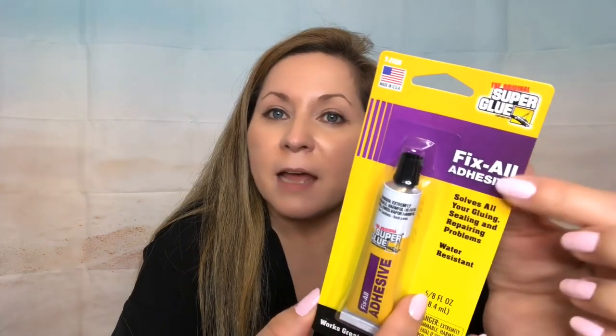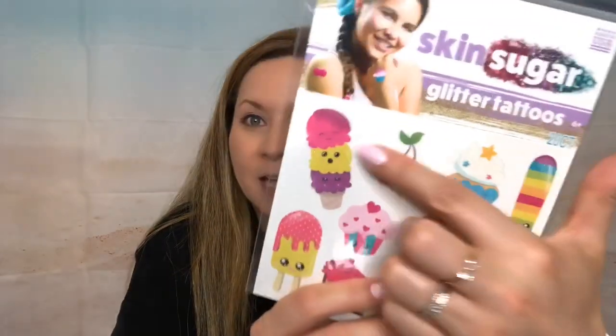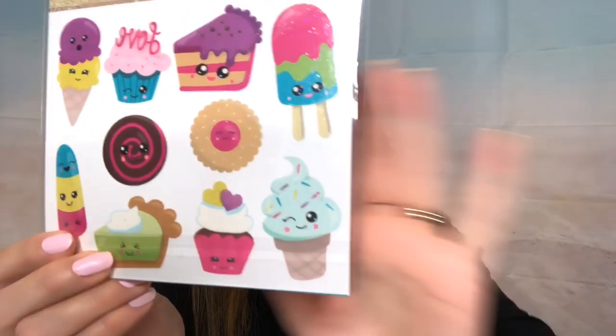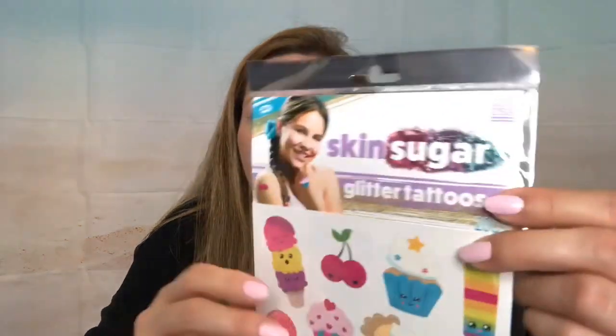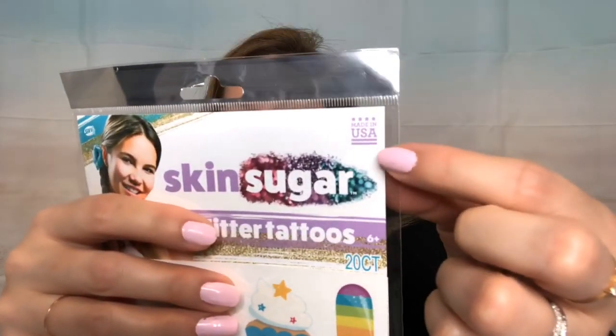I also got this Fix All adhesive super glue, made in the USA — it's five and an eighth fluid ounces, so that's a big size. And I was super excited to find these — they're not stickers, they are tattoos, but they are so pretty. What really caught my eye was the ice cream design. There are 20 in here, made in the USA, with a sweet theme. So beautiful.